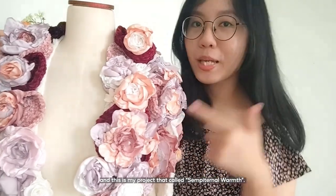Hello, everyone. My name is Amalinda Stefani, and this is my project that's called Sempitano Worm.